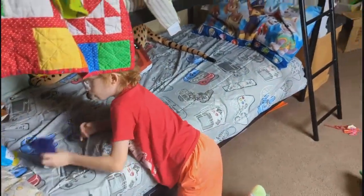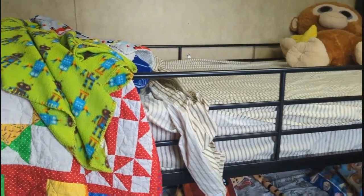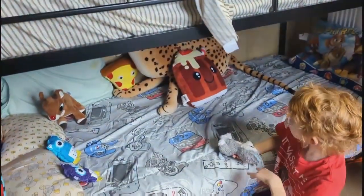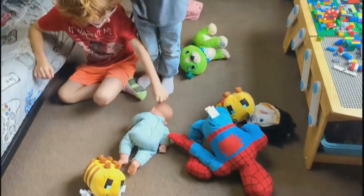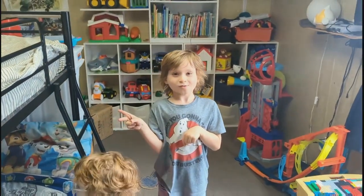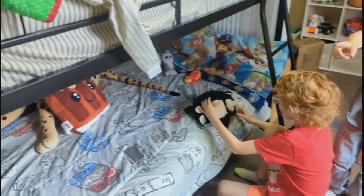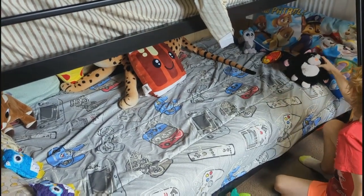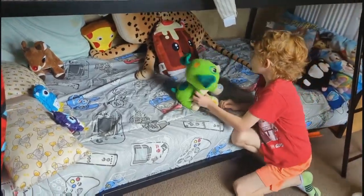We got the boys' room all cleaned up. The comforter is still in the dryer. They're making a day bed out of the bottom bunk with all their stuffed animals and things. I need to vacuum and get everything picked up — it's actually pretty cool. We just need some blankets to hang up in the front and they'll be all set.